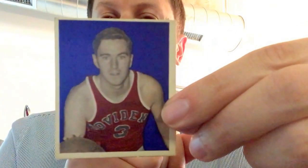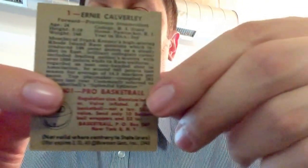The reason I wanted to show you some of these cards today is because they're in very high grade. This is the first card in the set — Ernie Calverly. It's frequently found off-centered, but the corners are fairly sharp. The back is nice and clean. Additionally, there are 12 what we call play cards in this set.